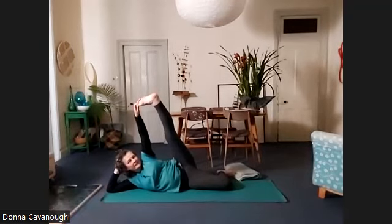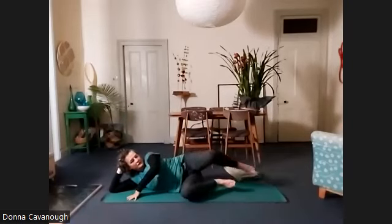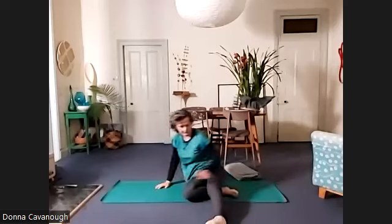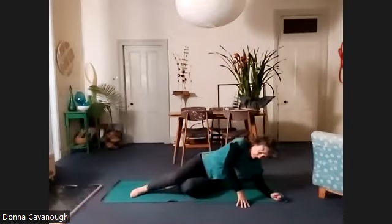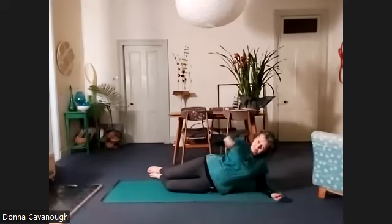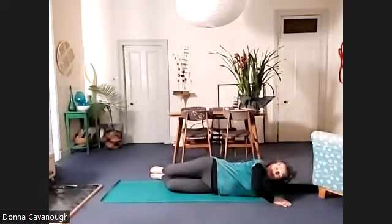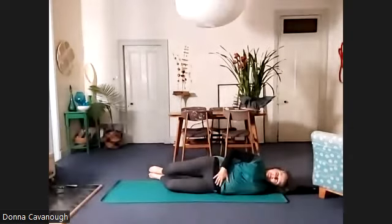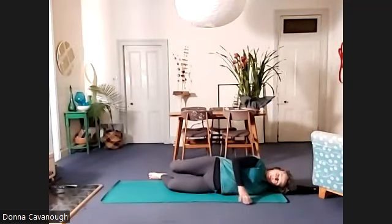Nice deep breath. And then release and relax. You can just roll over to do the other side, or if you want to be able to see your device, swap your body to the other end of the mat. All right, so we're going to start off trying to make that straight line: knees, hips, shoulders, elbow. We're going to lay the arm out along the floor and rest your head. Then we'll start to make big circles with the right knee.